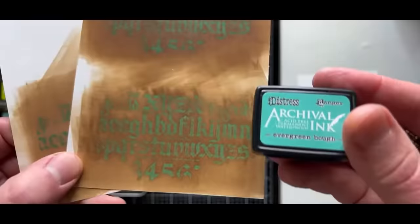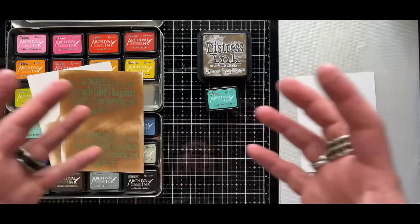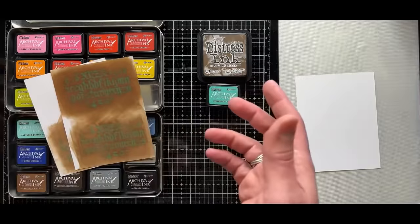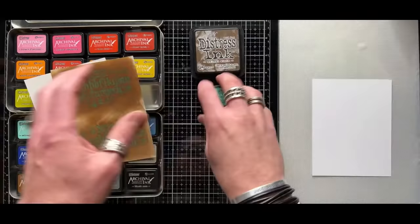Why is this a resist? Because archival is oil-based and distress ink is water-based — oil and water don't mix. It's a very simple principle. Think of salad dressing: oil and water don't mix; you have to emulsify them to get them together. By using these two products together, it creates a cool resist. Before you ask — does it work with oxide? No. Oxide is a pigment and pigments are opaque. Dyes are translucent. If you try this technique with an oxide, the pigment covers everything. So we need to stick with dye and dye for this particular technique.